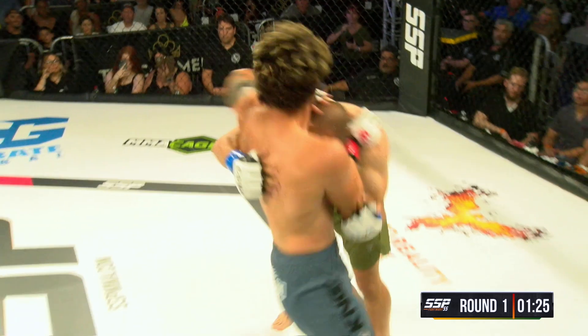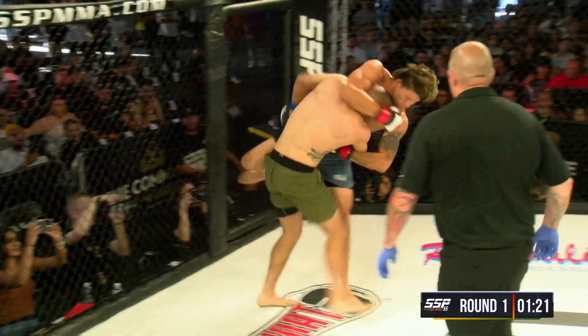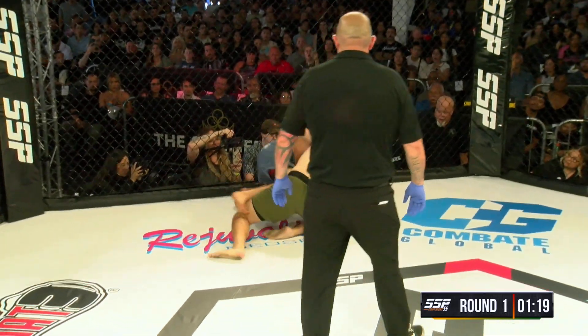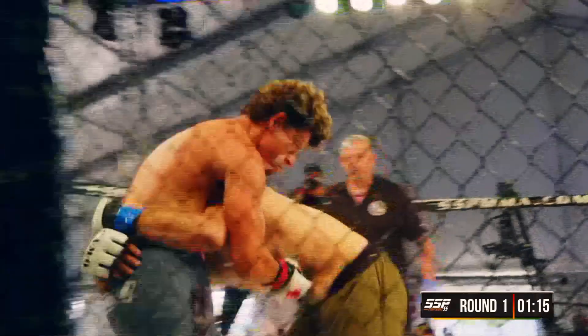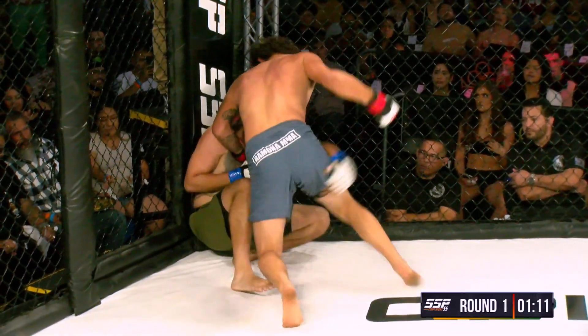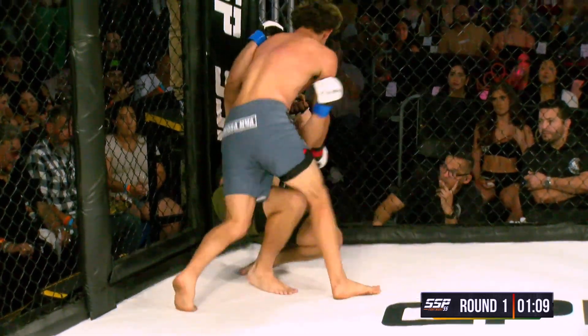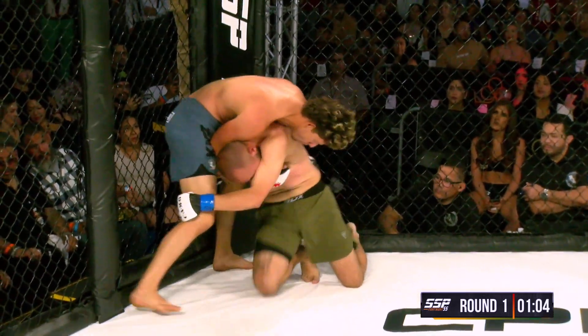Nice exchange here. That was really good from Roman with that right straight down the middle. But Steven all over him on the grappling — gets him down, but Roman right back up to his feet. Nicely done. Steven's got an overhook, I believe he has a head and arm, and Roman sits Steven down to his butt.